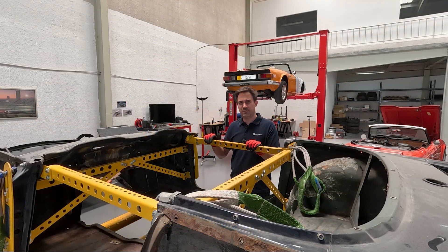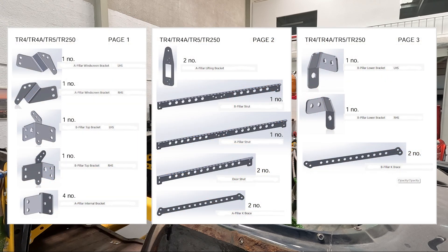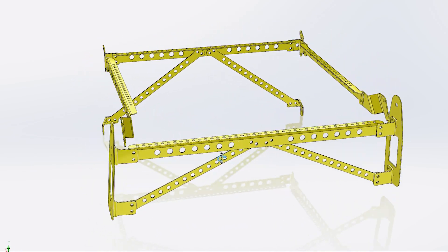When you receive your kit, what you'll get in the box is 20 individual parts that make up the total kit. I'll just run through the names of each of those as it helps refer to where they go on the body shell.